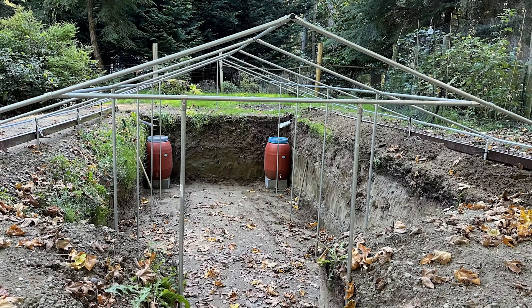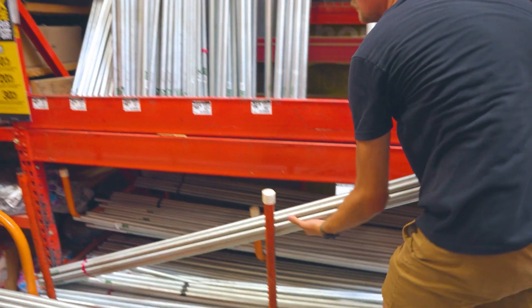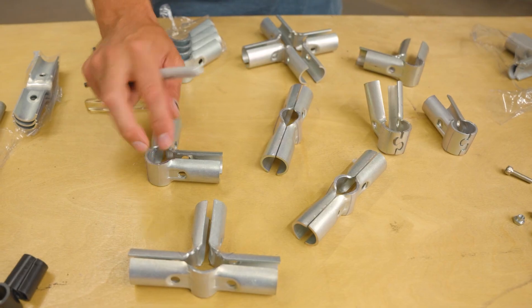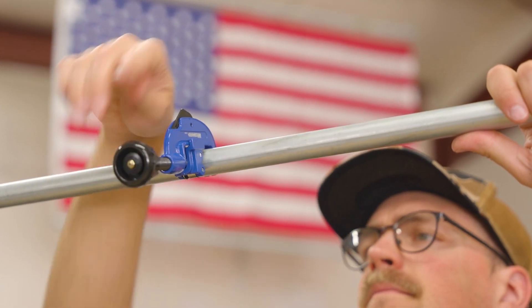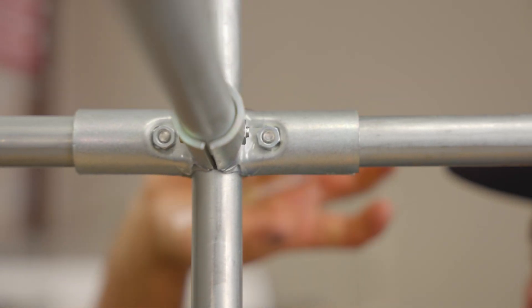In this video, we're going to be breaking down a greenhouse that was sent in by one of our customers. This entire project is made completely out of three-quarter inch electrical conduit, which you can find off the shelf at places like Lowe's, Home Depot, Menards, and different places like that. We actually have connectors that we manufacture and ship from South Carolina that you can use to join pieces of conduit together and create projects like this greenhouse. We're going to be talking about the connectors that were used and highlight some of the different techniques in case you want to recreate this or apply the techniques to whatever it is that you're building.